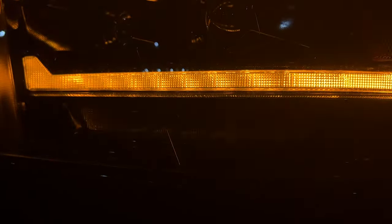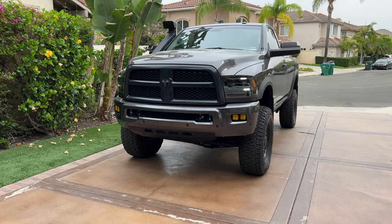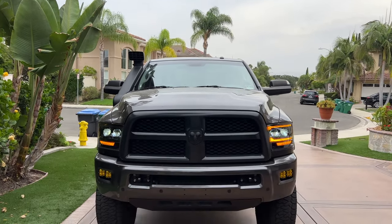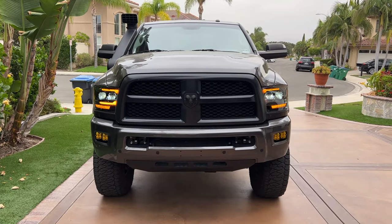That being said, for my personal truck I don't love them and I'm going to be switching them out for a set of Morimoto's — they just look cleaner to me. The Morimoto's are another $750-800, so keep that in mind. That's just my personal opinion. However, at this price, I will re-emphasize: you will not find a better-priced LED headlight that's this easy to plug and play.